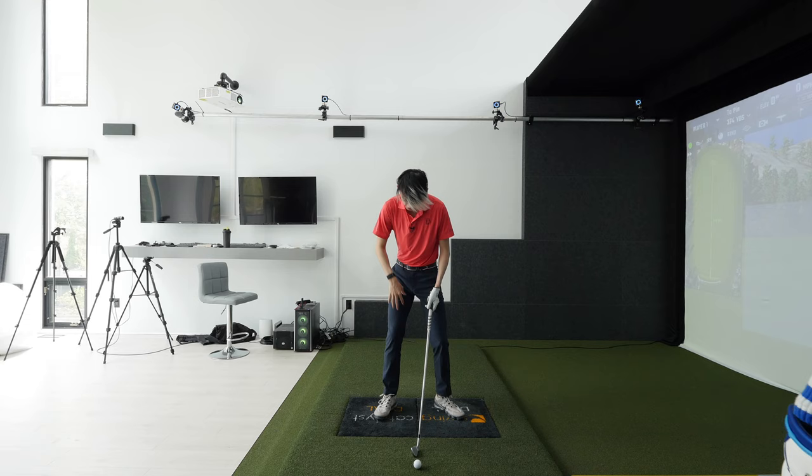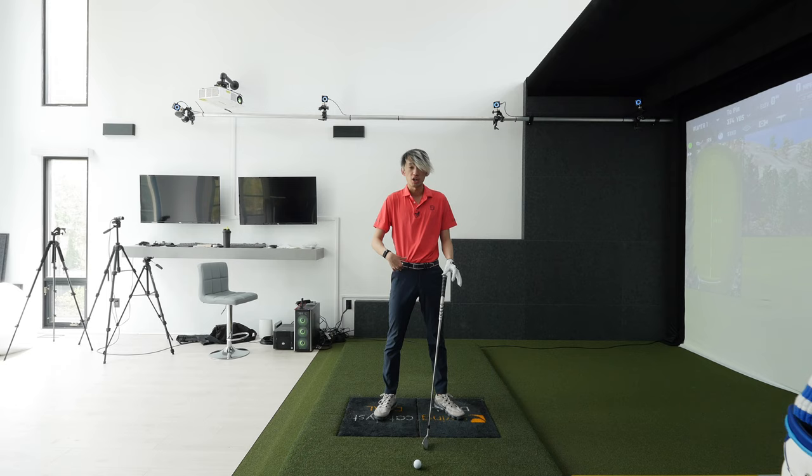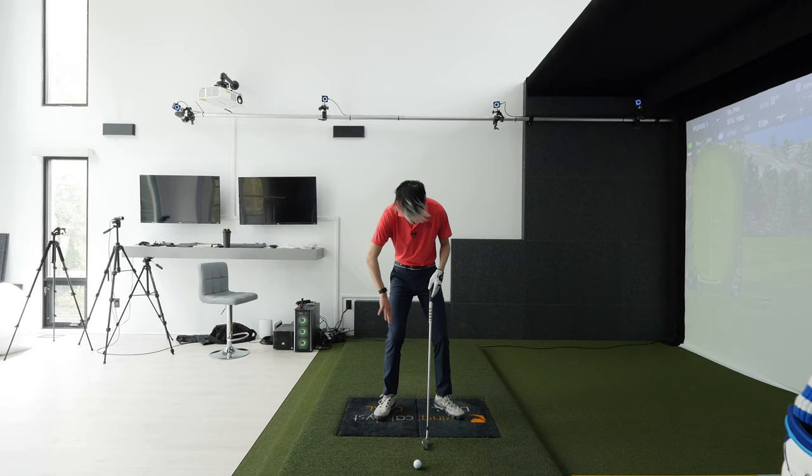Welcome back. Let's talk about how the trail leg should move in the backswing. A lot of times I see people try to make a backswing turn while maintaining their trail knee flex. We've talked about in previous videos — the trail knee should straighten and lose flex.